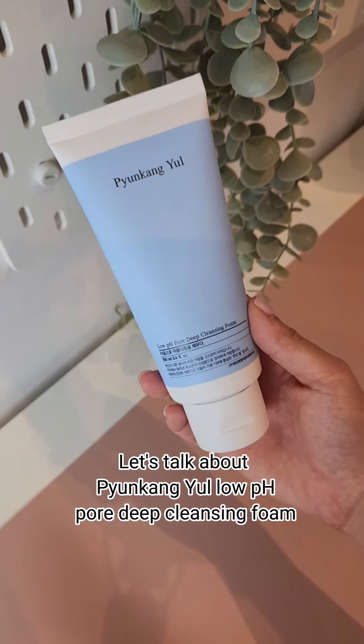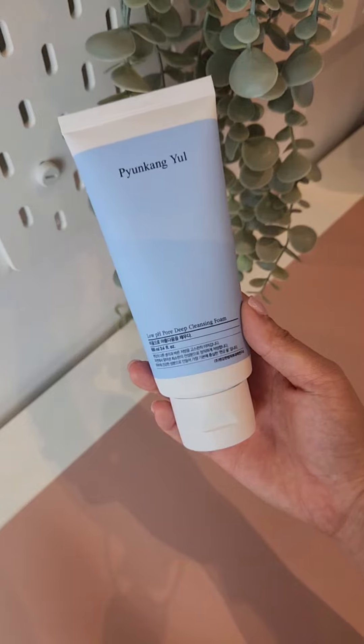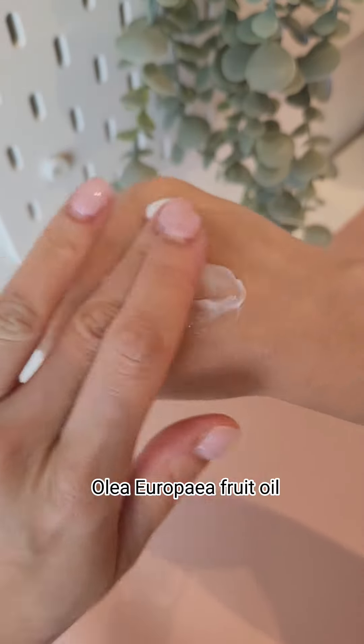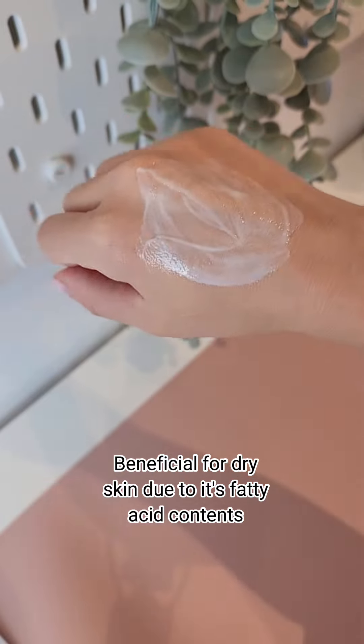Let's talk about Pyunkangyo Low pH Pore Deep Cleansing Foam. This cleansing foam is great for those with sensitive and dry skin. It is full of antioxidants such as olea fruit oil, which is beneficial for dry skin due to its fatty acid contents.